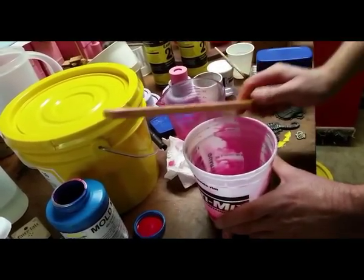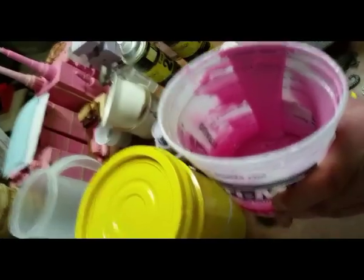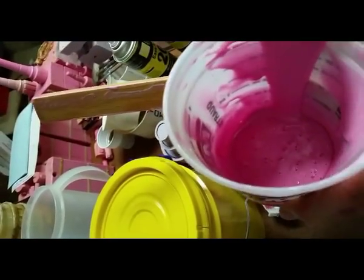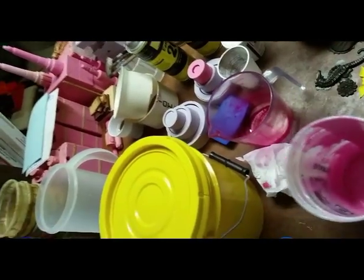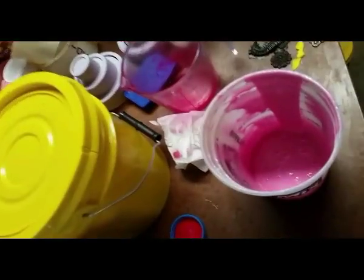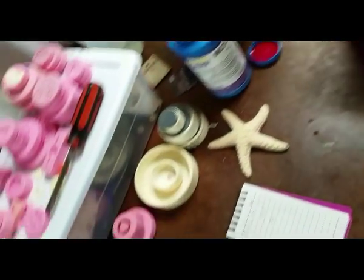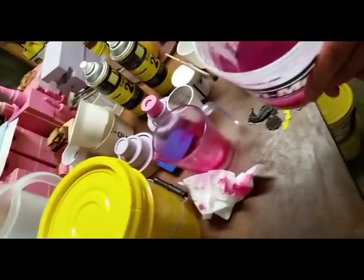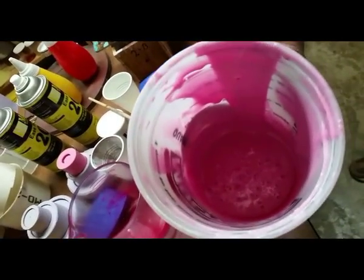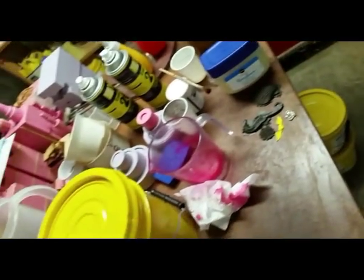I believe I have this mixed up sufficiently. Let's check — looks good to me. Look, see all the bubbles in there? Those bubbles we do not want. Go away, bubbles — they're not going away. In order to get rid of the bubbles, we have to do what they call degas, which is put it in the vacuum chamber and vacuum the bubbles out of it.